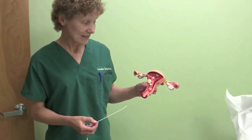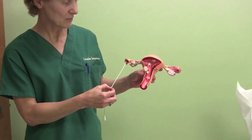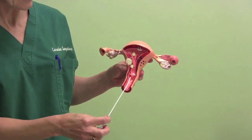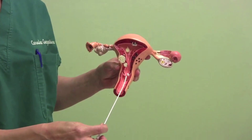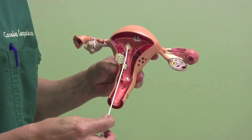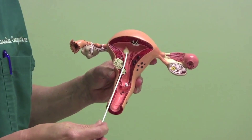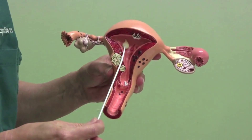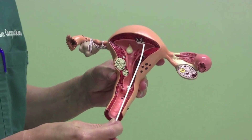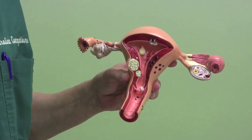This is a little model looking at a uterine cavity and fallopian tubes. Basically what happens with the HSG is there's a small catheter that's passed through the vagina and cervix, and the dye is instilled into the upper part of the uterus. It will show us if there are any filling defects such as a polyp or fibroid, and then we'll see the dye hopefully go out the tubes into the abdominal cavity.